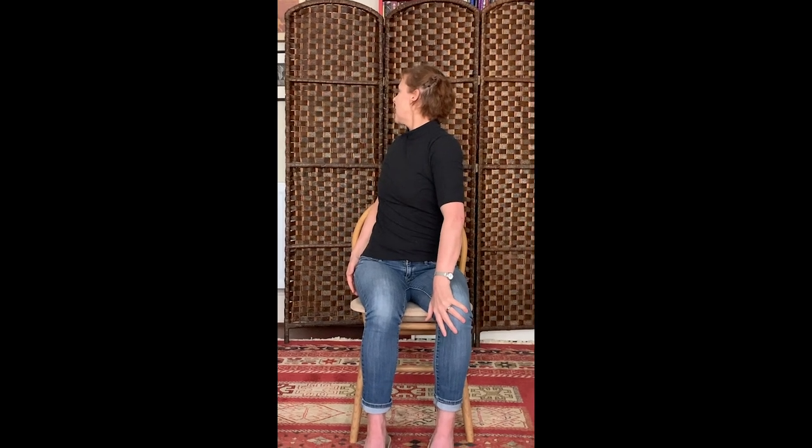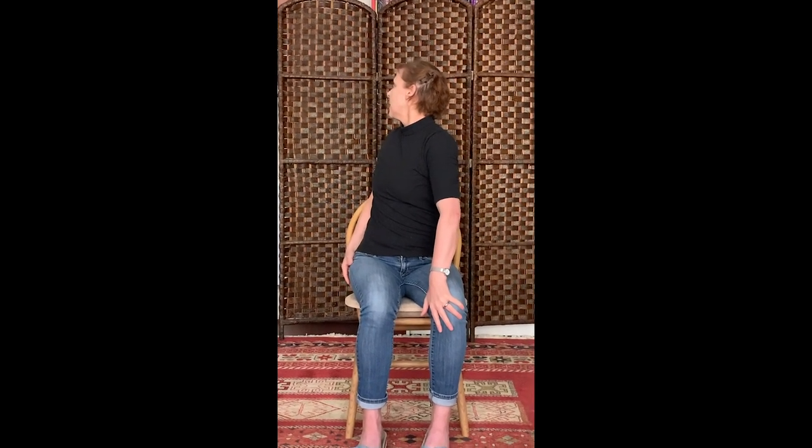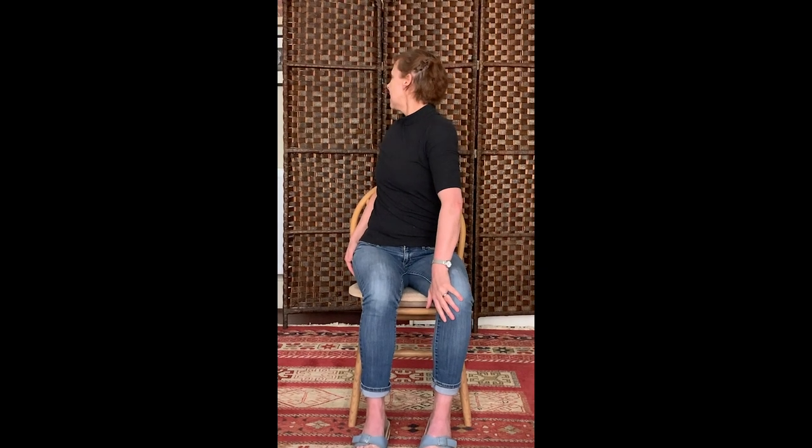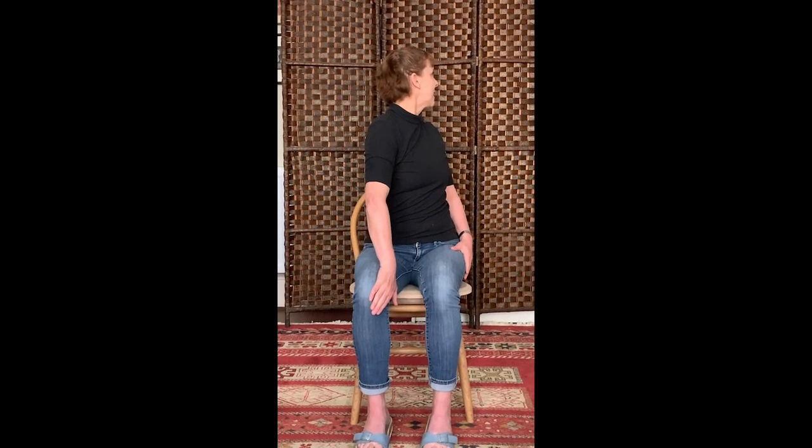Bring your elbows in first, and put your left hand on the inside of your left knee — just use that to rotate your spine, look behind you. Then switch: right hand to right knee and rotate. Left hand again and rotate. Push your hand against the inside of your knee and look behind you.